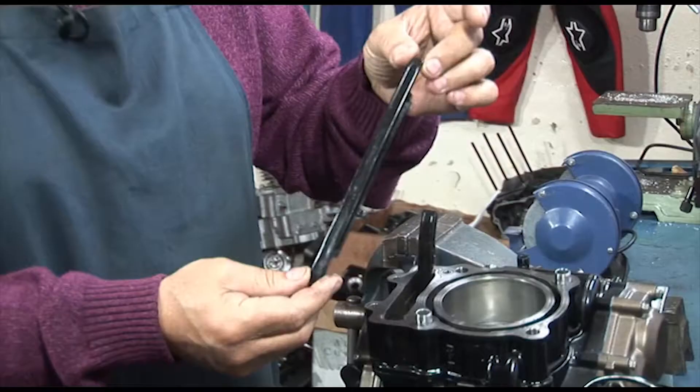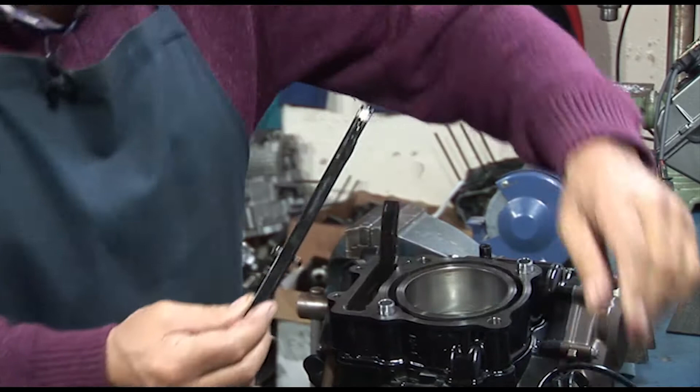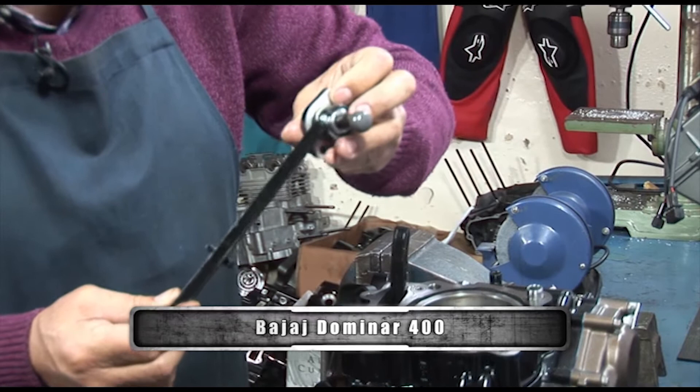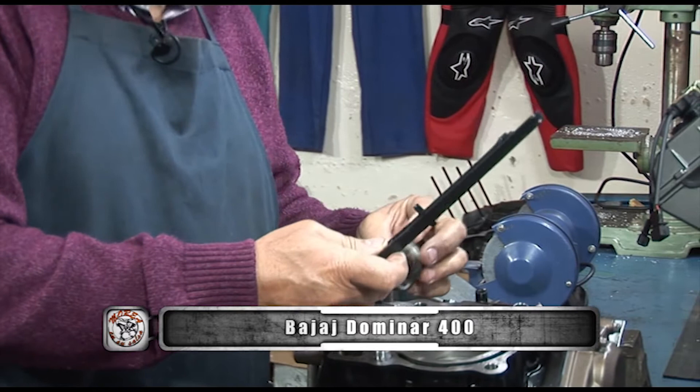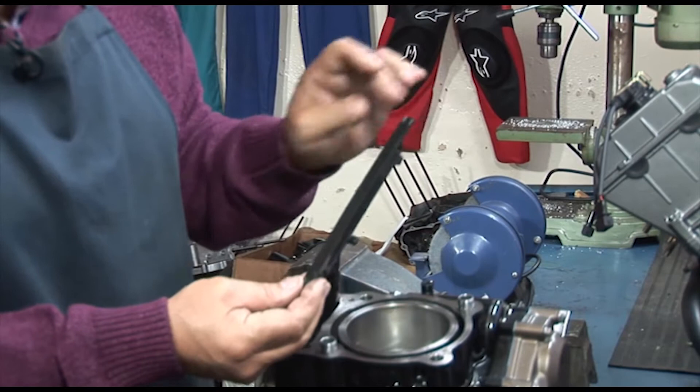Acá lo tienen: el limitador de la cadena. De un lado está donde actúa el tensor, el patín. El tensor, se acuerdan, era este — es automático, esto va saliendo para afuera a medida que se necesita y actúa directamente sobre el patín. El agujero está en la tapa del cilindro. Esta es la pieza que siempre vemos en el momento de tener que reparar o desarmar la distribución.